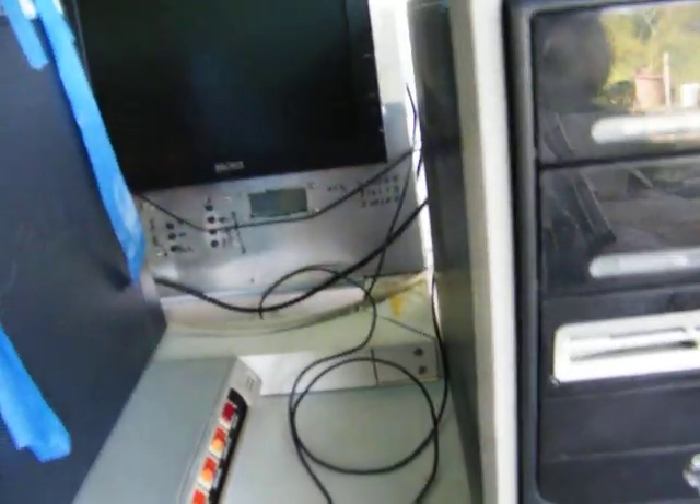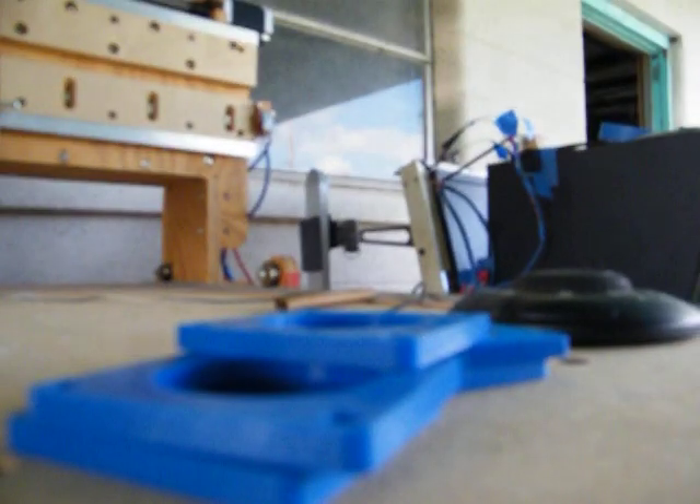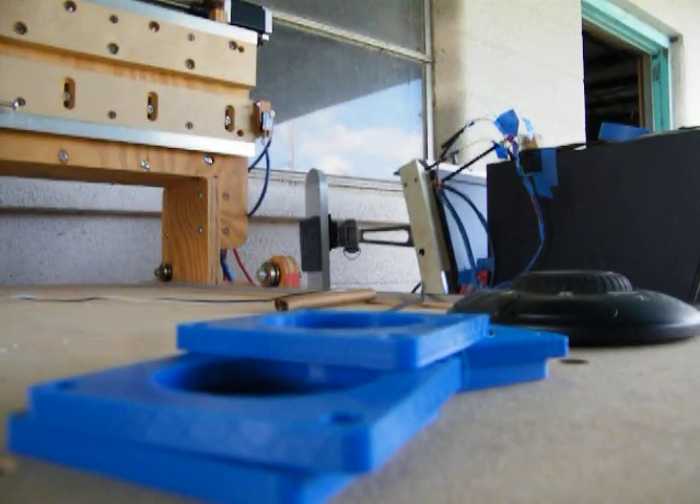Alright, let's do it. I'm going to do it now — turn it on. I ain't got no power, I'm not plugged in. Hold on. Alright, now we're plugged in. Turn this on.